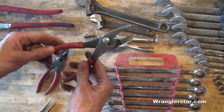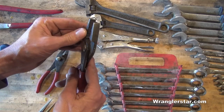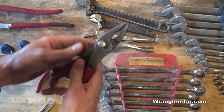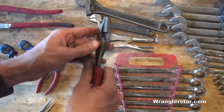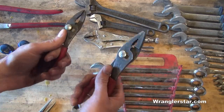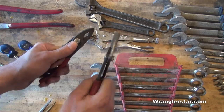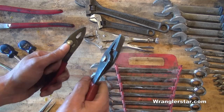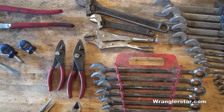Pliers are also very critical. If I was only going to have one, I'd go with a medium to larger size — invaluable, with really aggressive teeth. They can also act as an impromptu wire cutter. Better yet, have a small and a large so you can grab them quickly, put them in your pocket, and get on both sides of a nut and bolt. Two pairs of pliers is essential.